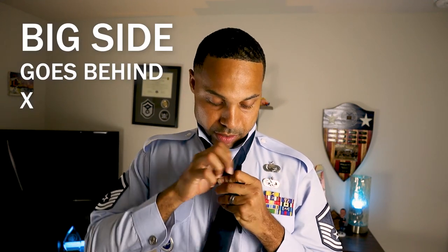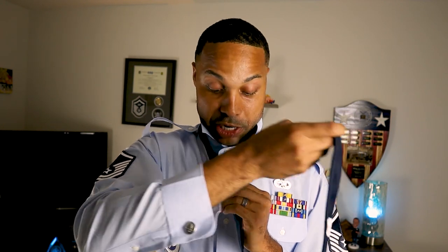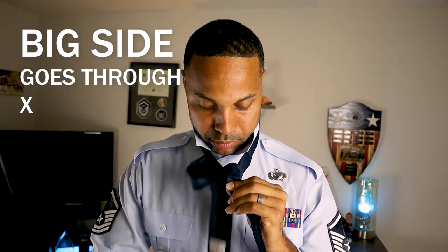Once you're here, bring the chunky side through the back of that X you created — just like so. I like to just drape it over my shoulder like that. Then you're going to take the chunky side and bring it back around through that X you created earlier — like so. Now you can see the back of the tie.